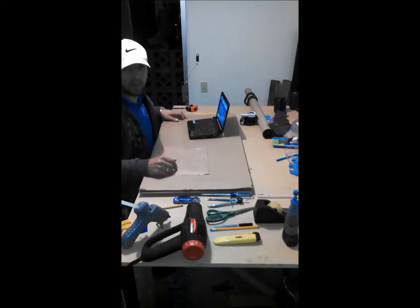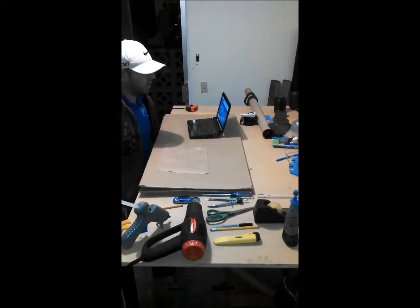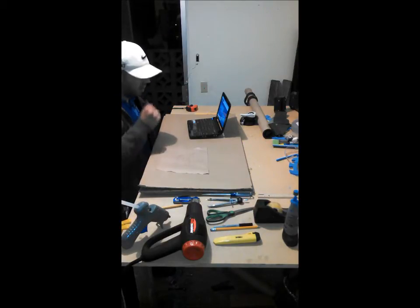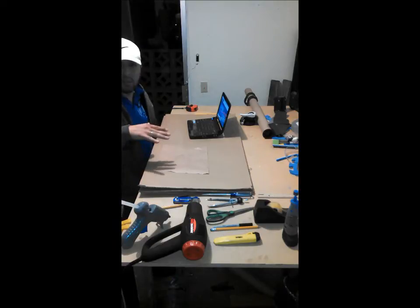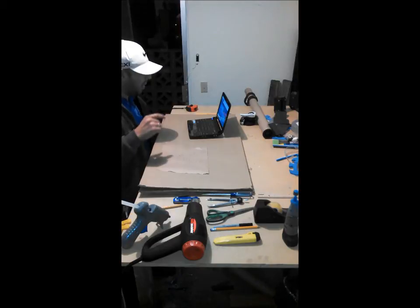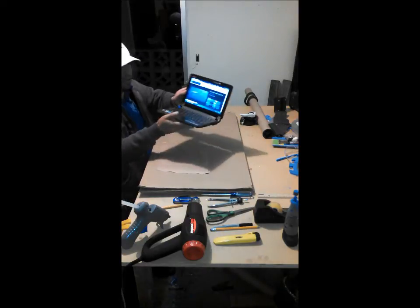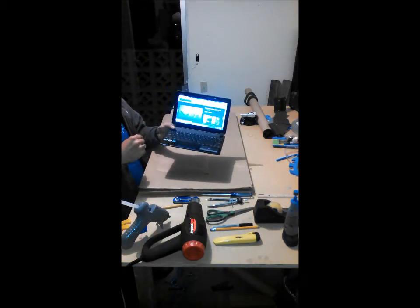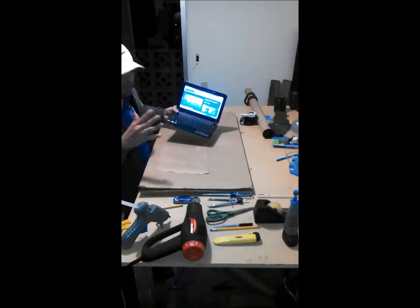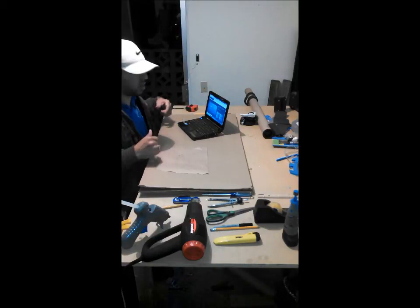Hi everybody, my name is Angel Frost from Frost Cosplay. I am recording this on my cell phone, so we'll see how it turns out. We're taking a break from the cosplay sub today. My son asked me for a shark for school, so I'm looking at a picture of a shark. I'm not very much of an artist, so I am going to attempt to make a cardboard shark.